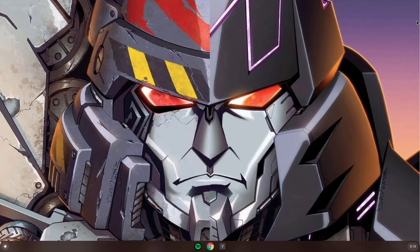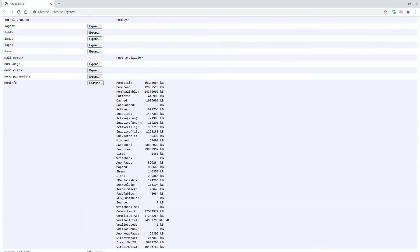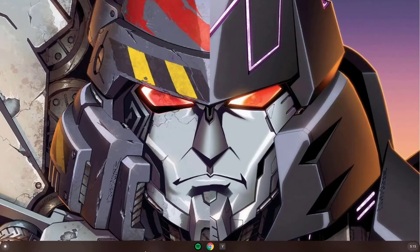We're back on - let's do our checks again. Scrolling down to memory... and yes, it now shows a total of 16 gigs. So the install was successful.